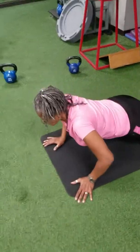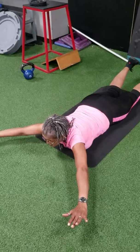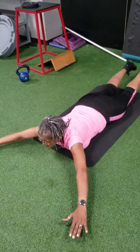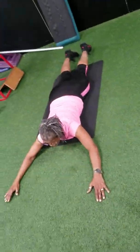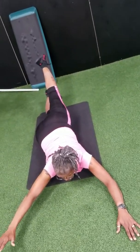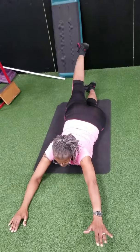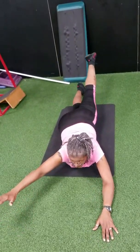This one is called a Superman — this is for your back. Arch, relax, arch, relax, arch. This is Superman — alternate: one leg, one arm, switch.